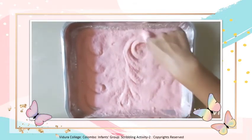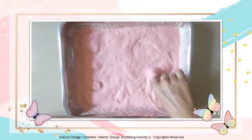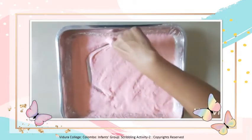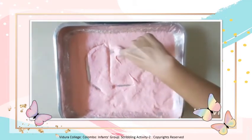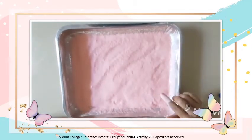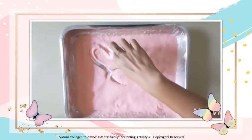She is drawing freely. You also can do the same. Now teacher is drawing a house.